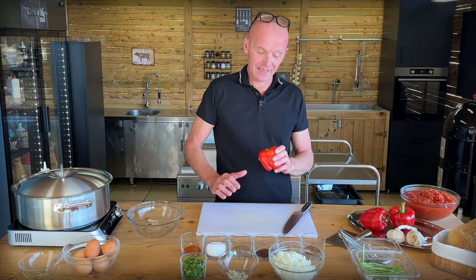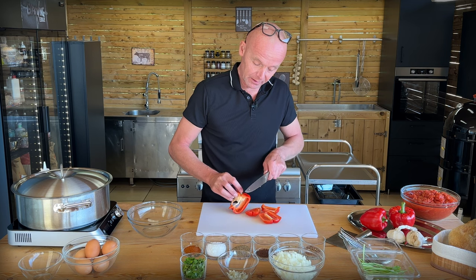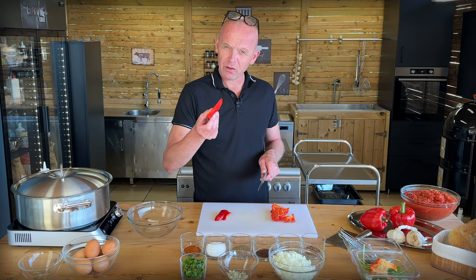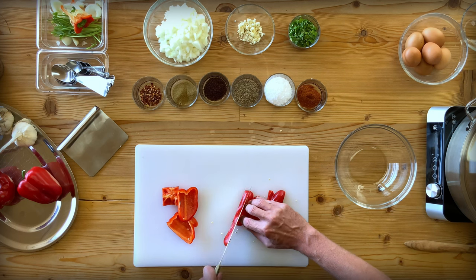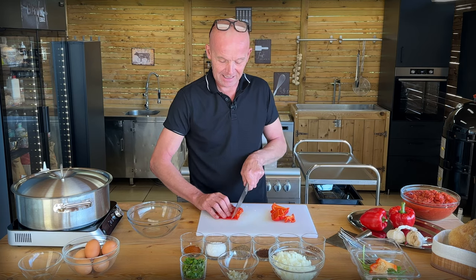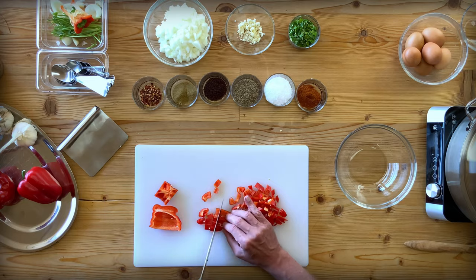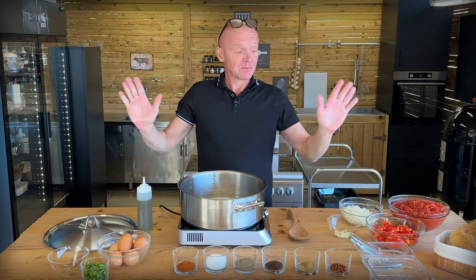With that out of the way, the last part is our peppers. We're using red bell peppers today. You could use red jalapeños or Holland peppers — whatever you prefer depending on how spicy you want it. Get the core out with all the seeds. A little trick when cutting peppers: cut them skin side up, because if your knife isn't really sharp, it sticks together skin side down on the board. Give them a relatively small dice because we want them to cook into a nice soft sauce.